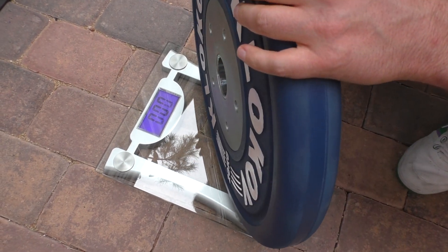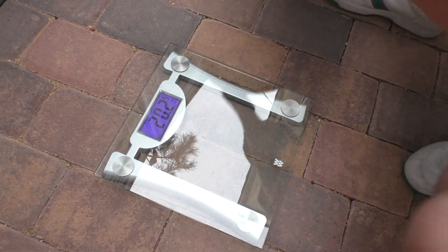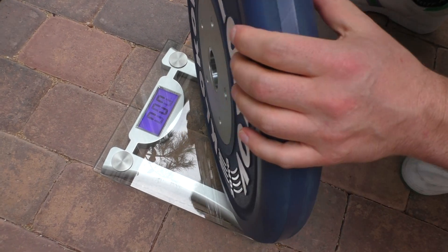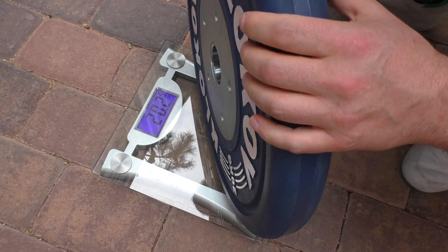Last set is 20 kilos — 20.25. And the very last plate — exactly 20.25.